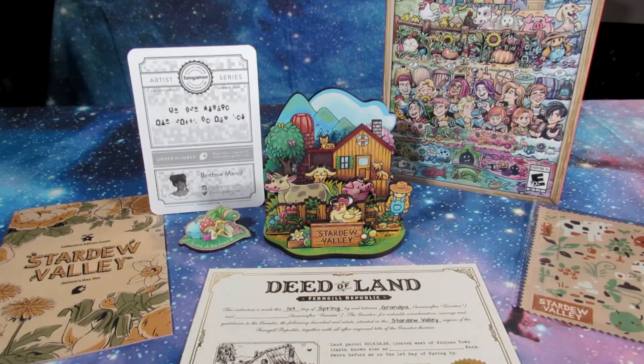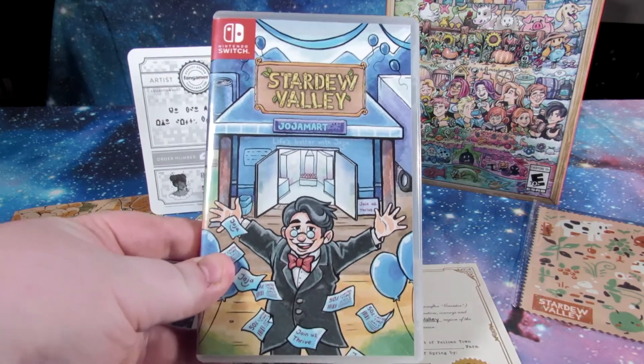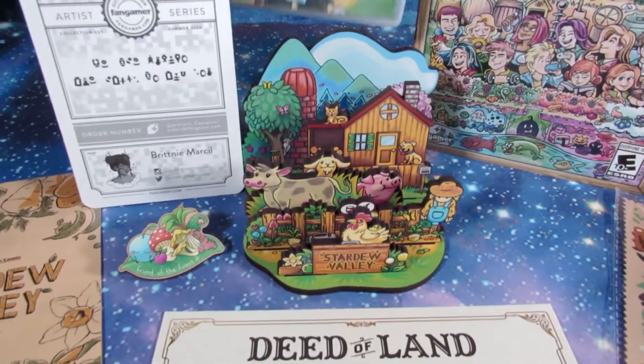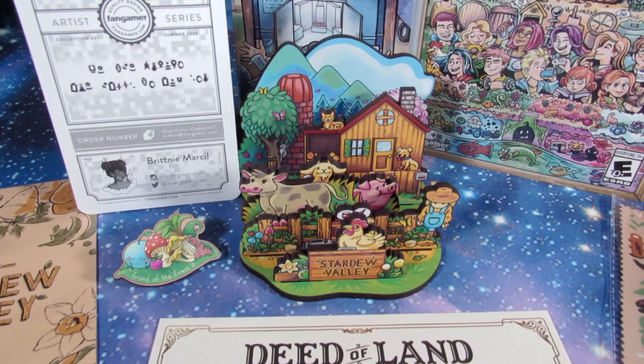And it's just a fantastic game. If you love Minecraft, if you love multiplayer games, if you love farm games, this is 100% the game for you. So please give this video a like and subscribe to the channel if you want to see more content like this. Thank you so very much for being here, and I hope you all have a fantastic day.